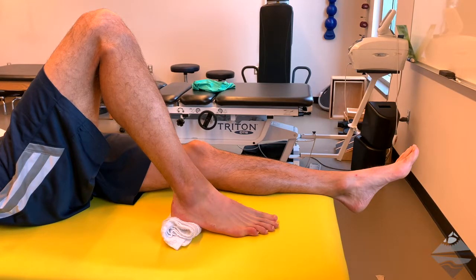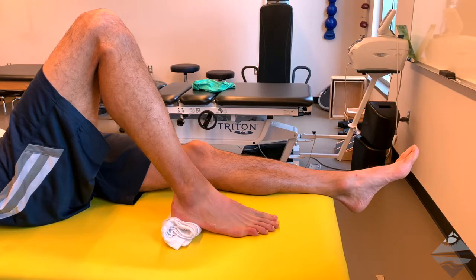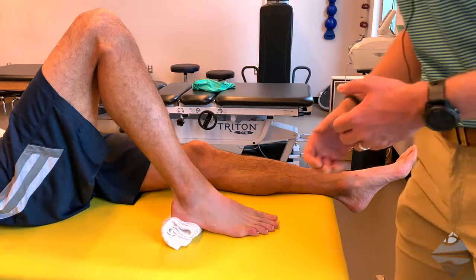At this point, you're then going to provide a quick anterior to posterior force that's directed on the distal tibia. What you're looking for is any laxity that may be present, or even tibial rotation or excessive translation that could be occurring. And so what this would look like is such.